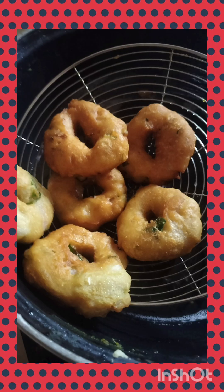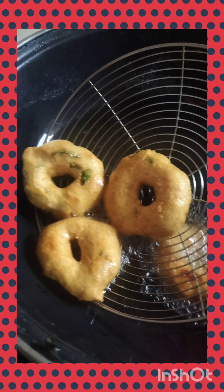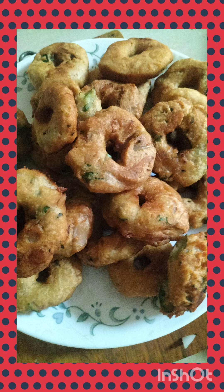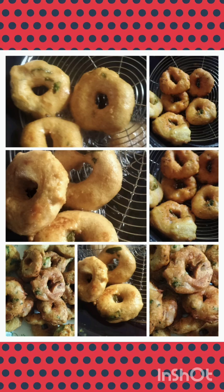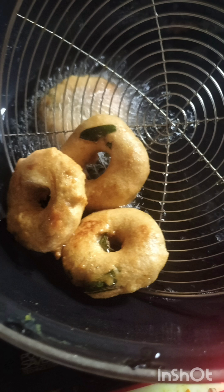The vada must be deep-fried at medium flame only. At high flame, the outside will burn while the inside stays raw. At low flame, the vada absorbs more oil. Medium flame is compulsory. With this instant vada method, oil absorption is minimal if water is used properly. I prepared it on an induction cooktop, which makes it easy to control temperature precisely. You can also cook on gas — the choice is yours.